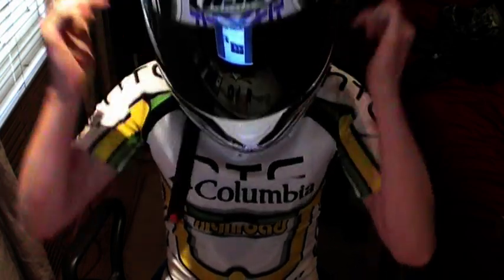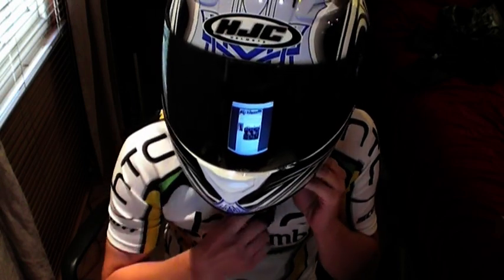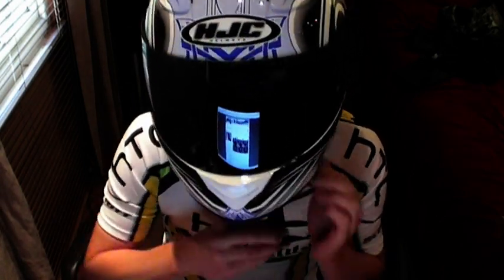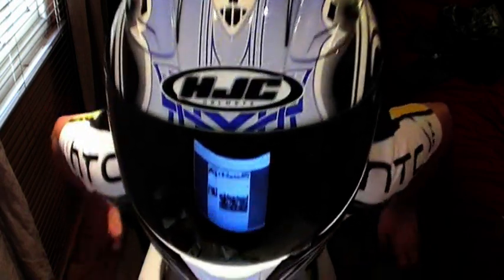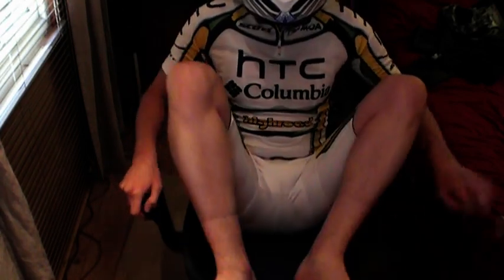Let's put the helmet on. See, as you can see, you can virtually not see me in it. It's just something I really like about the helmet, and it actually goes quite well with the suit as well. I think it does, but there we go.